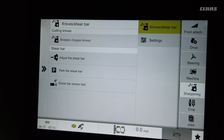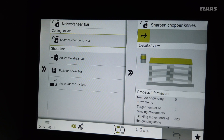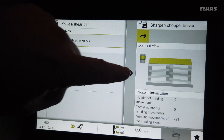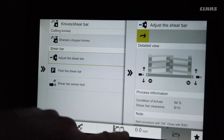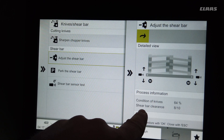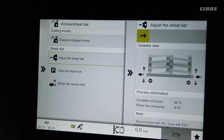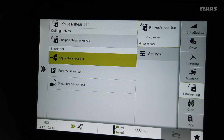This is the sharpening menu, very similar to what we had with the old monitor. You can sharpen the knives by hitting this button with the knife drum on. You can also adjust the shear bar — the shear bar clearance is currently set for 8 out of 10, and there are 65% of the knives left. You can also park the shear bar from here.